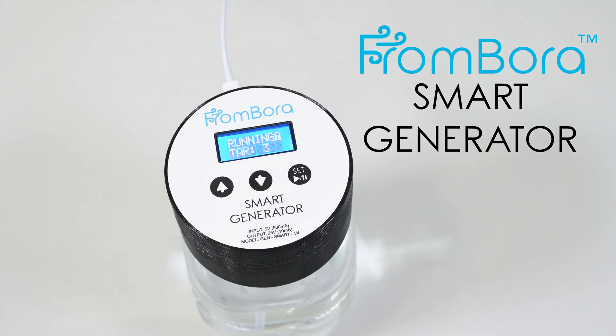This is a short guide on how to operate our Frombora smart generator. This device is the flagship of our product line with automatic brewing from start to finish.